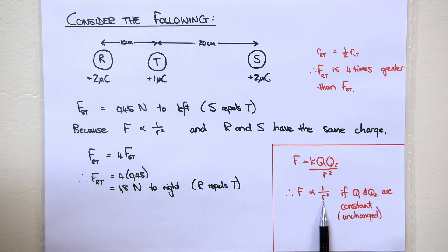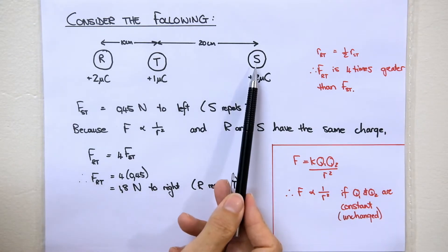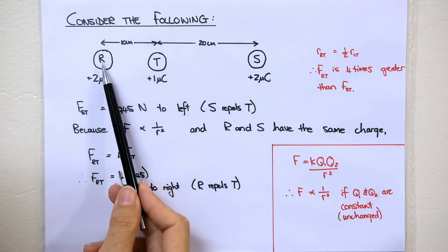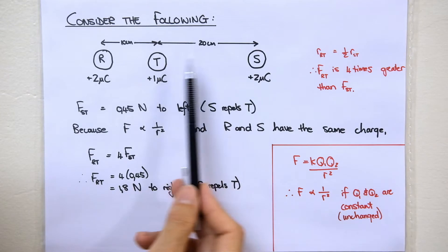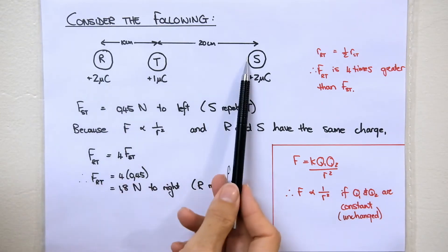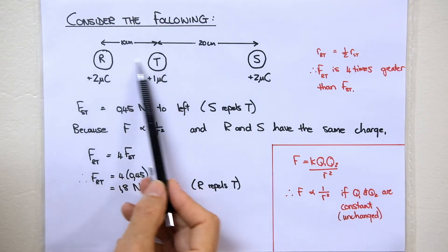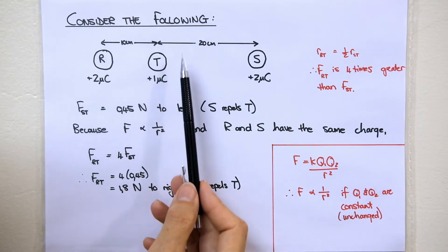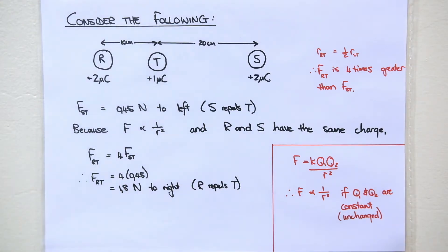If it's inversely proportional to r squared and Q1 and Q2 are the same — here R, S, and T are the charges, but Q1 and Q2 refer to the same charges — then if the distance is half, the force will be 4 times greater. You don't have to work it out this way; you can work it out using F equals K times Q times Q over r squared.